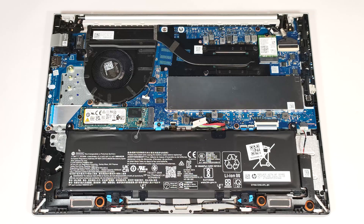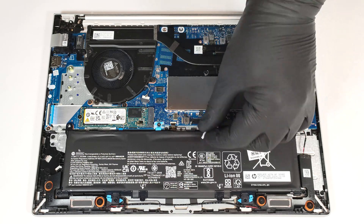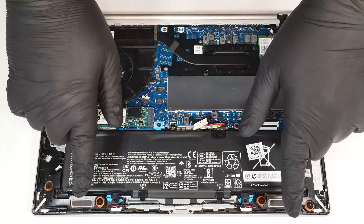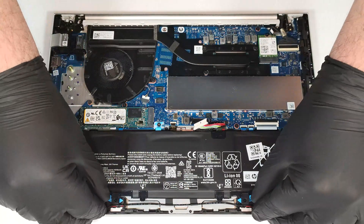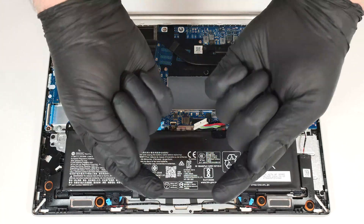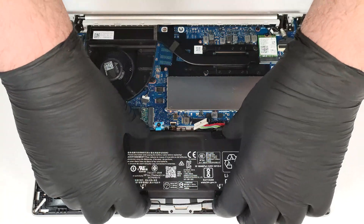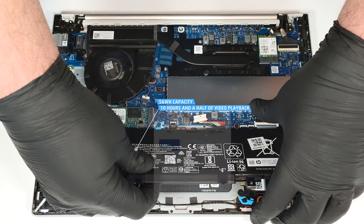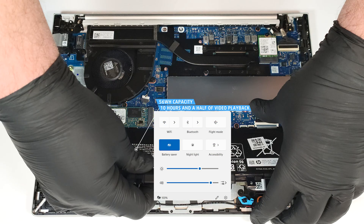The device in front of us has the optional 56 watt hour battery. The default version is a 48 watt hour variant. To remove it, detach the connector by pulling it towards the unit and open the two latches on the bottom. Raise up the lower side of the unit by holding the two tabs and lift the battery away from the chassis. The capacity is enough for around 10 and a half hours of video playback. Our test was conducted with the battery saver preset activated in the Windows power and battery menu.